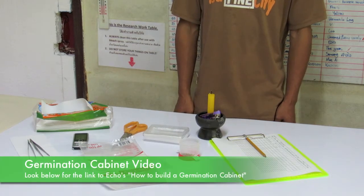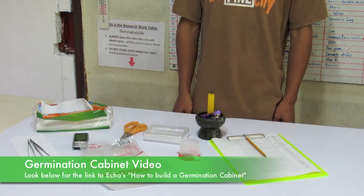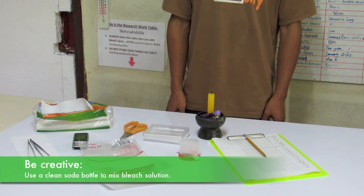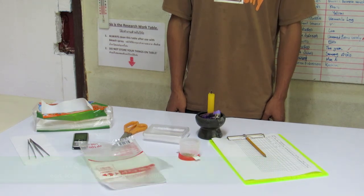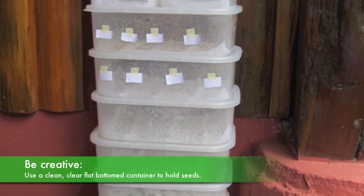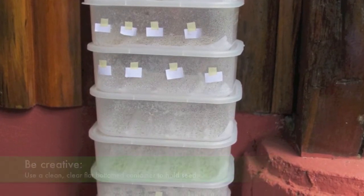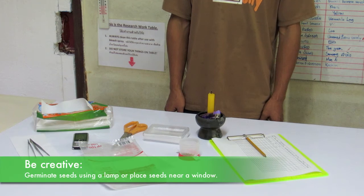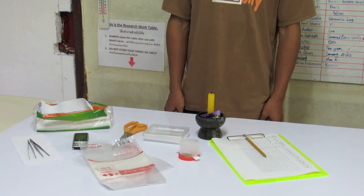See Echo Asia's how-to-build-a-germination-cabinet video. If you do not have access to all the materials mentioned, be creative. Use a clean soda bottle to mix your bleach solution. Use any clean, clear, flat-bottomed container with a lid to hold your seeds. A moist paper towel or cloth in a ziplock bag may also be used. If you do not have a germination cabinet, place your seeds under a lamp or near a closed window. See the note at the end of this presentation.